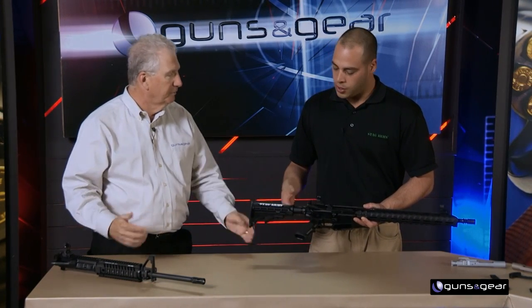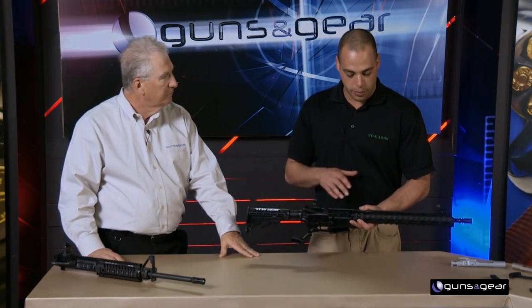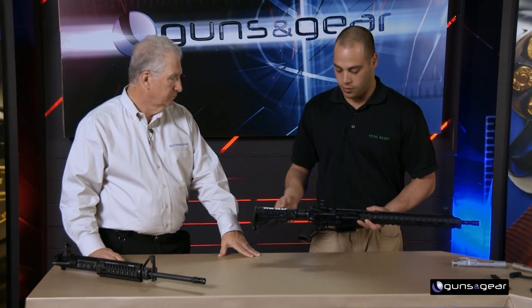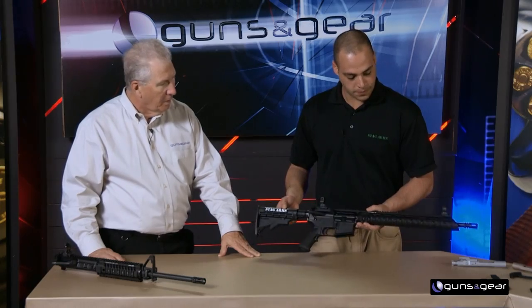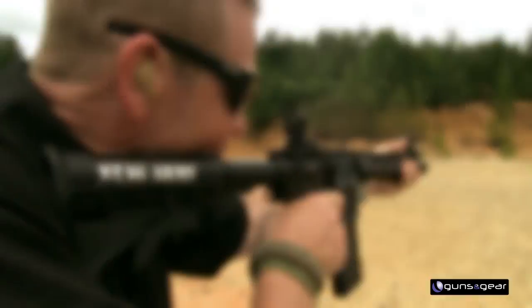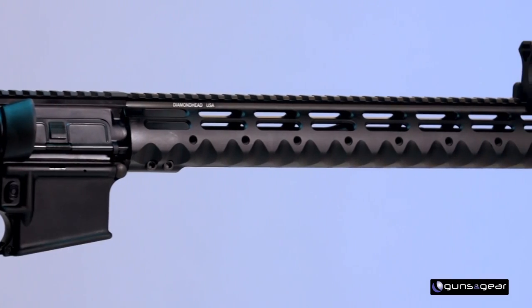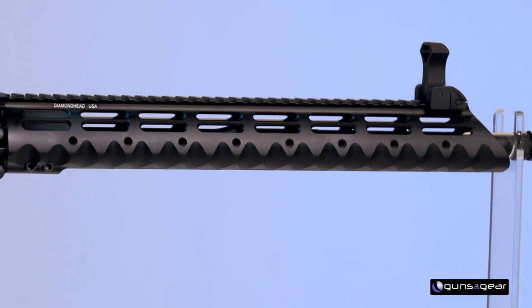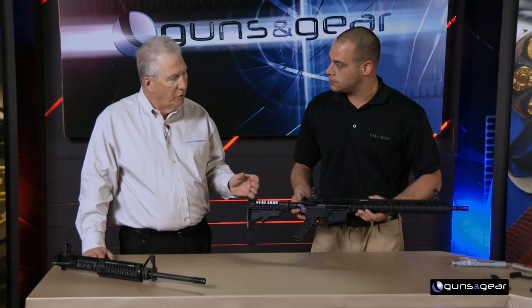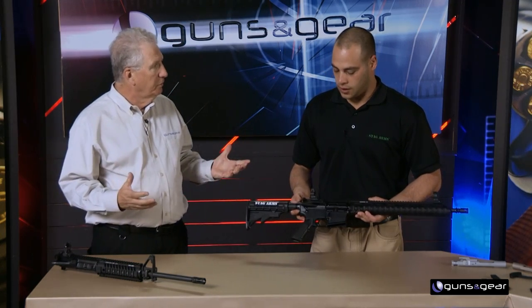We put the features we knew they would like and supplemented with things that would work but could be changed out, keeping it really affordable. With the long handguard, competitive shooters tend to reach out pretty far, and there are a bunch of different grip styles. The triangular feel of the handguard and the finger grooves along the sides lend themselves to a variety of grips. What you have is a gun you can buy and start competing right away, then customize as much as you want.